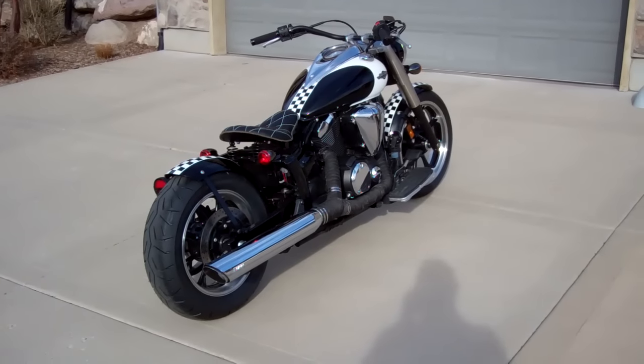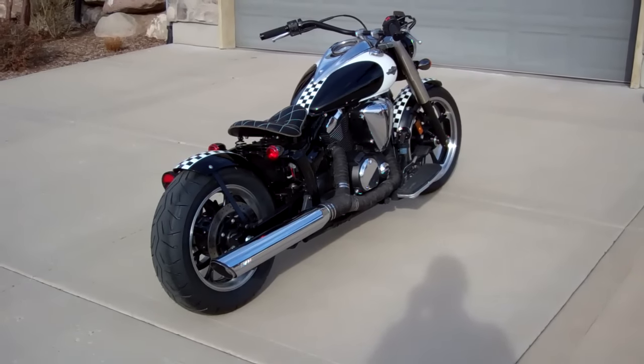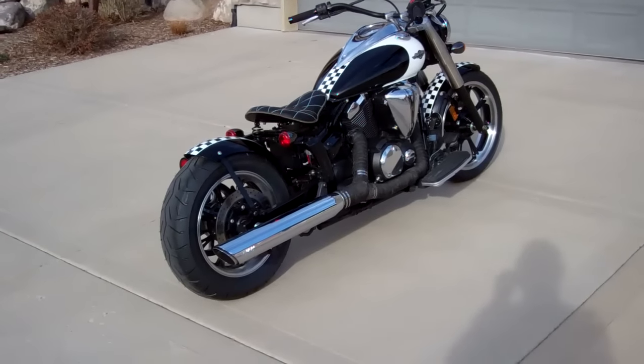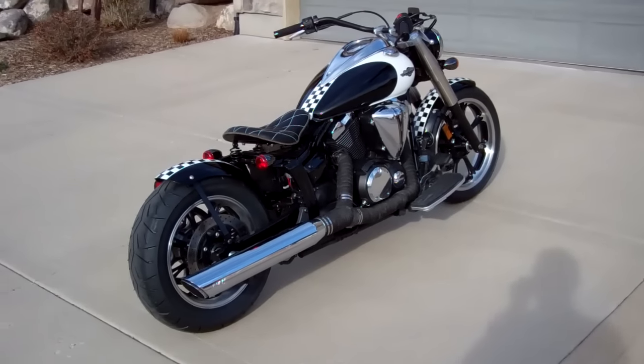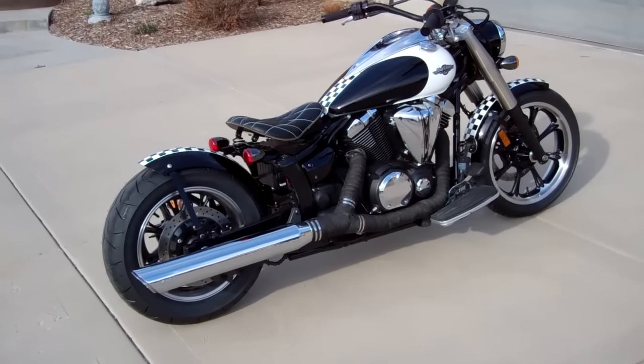Hello from Blue Collar Bobbers. This is our latest creation. We haven't done any new kits for quite a while, so we're really excited about this. This is the Yamaha V-Star 950. I'm just panning around it so you can see the bike.